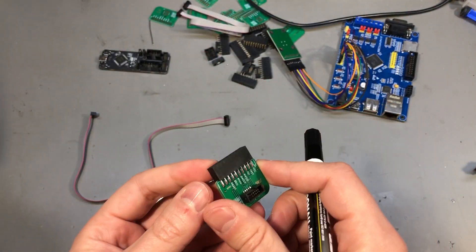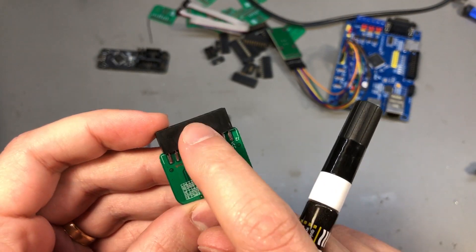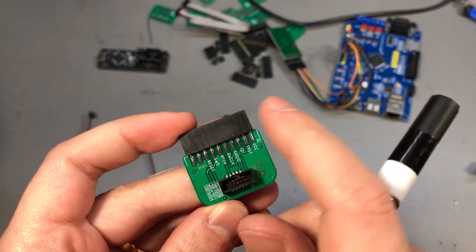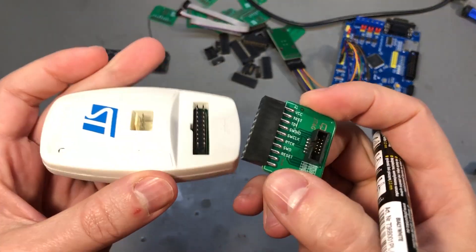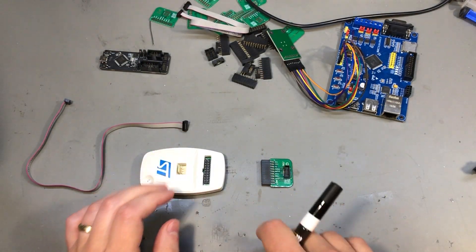Or, as an alternative, you could also find a small strip of plastic, use some cyanoacrylate glue, and stick it to this side to have it act like a key to prevent you from plugging this in the other way around.